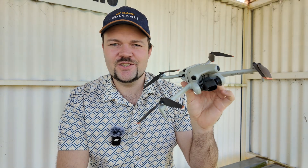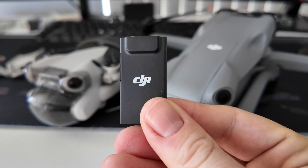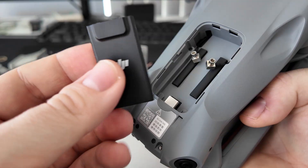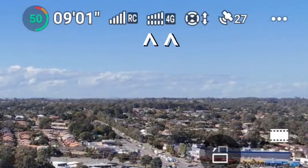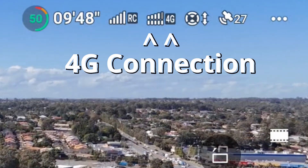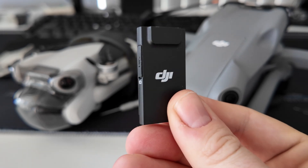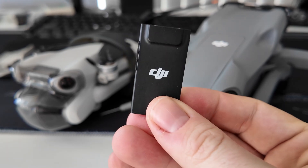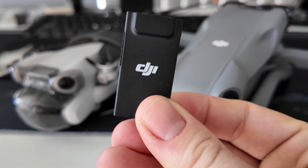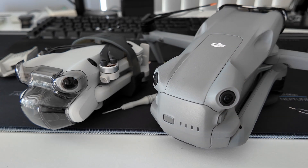This is not something I was expecting to check out on the channel anytime soon, but it's called the DJI Cellular Dongle 2. It works for both the Mini 4 Pro and the Air 3, and what it allows us to do is connect up a 4G-enabled SIM card into our drones to get even more consistent, reliable range.